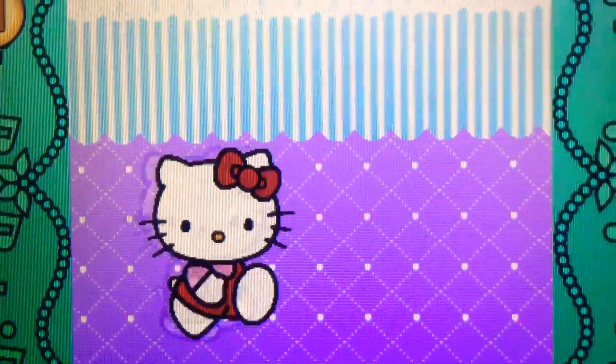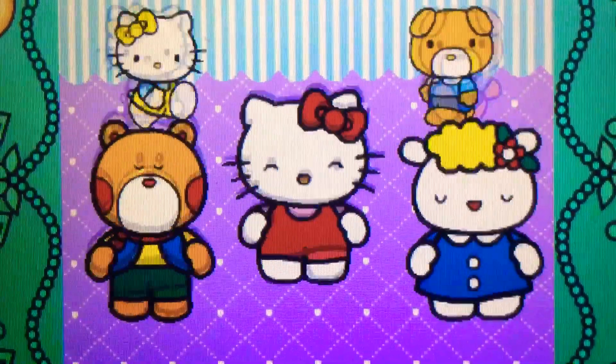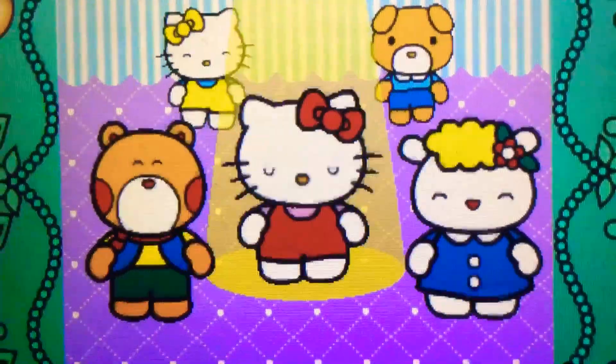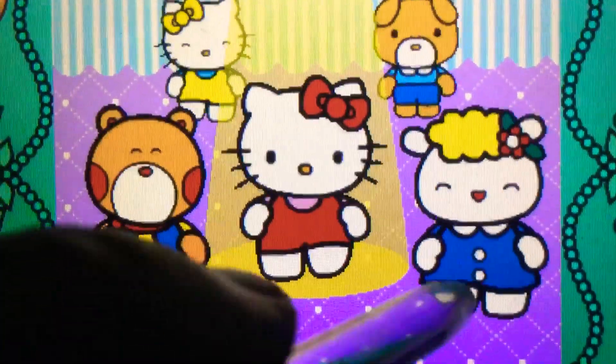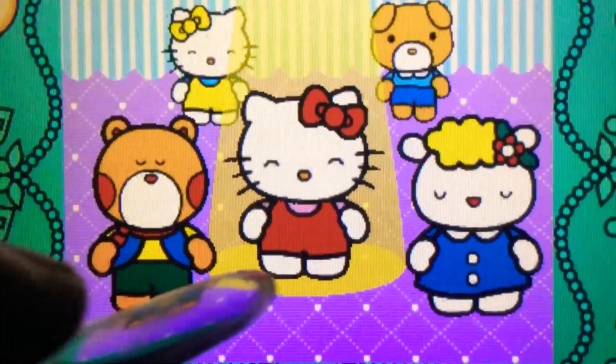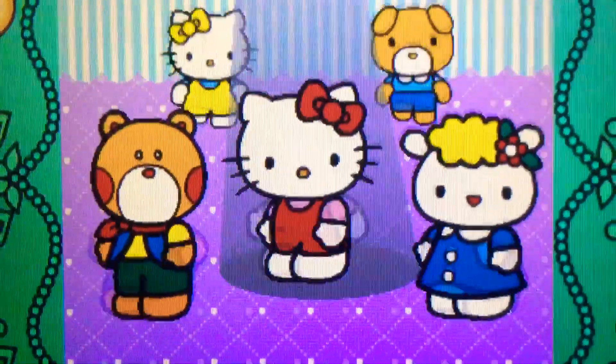When the direction sign lights up, flick or spin Hello Kitty in the matching direction. Let's dance with Hello Kitty. Come on! Let's dance with Hello Kitty. Sorry.